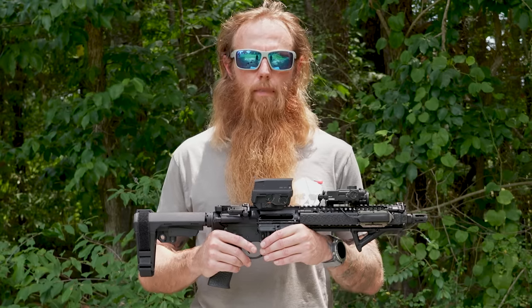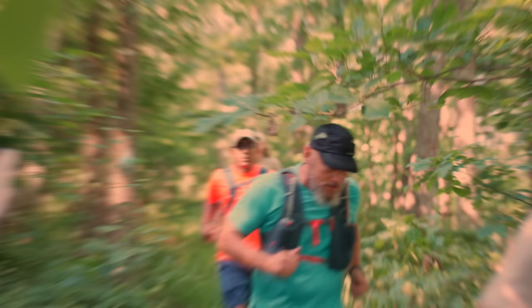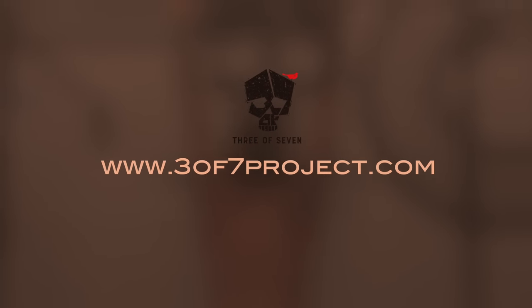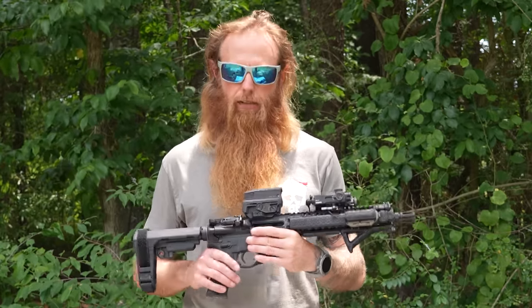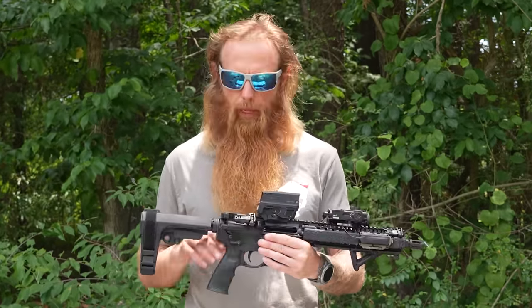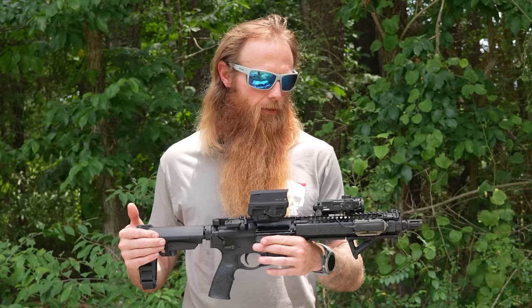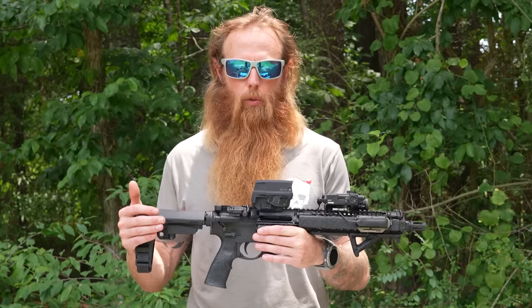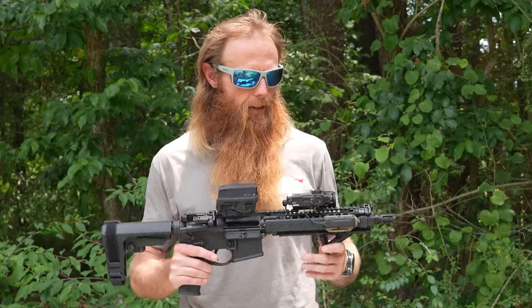What are the top five components of a battle ready rifle? We are going to talk about today the top five components of setting up a true battle ready rifle. This is the rifle that if I could only grab one to take into combat, this would be the rifle I would grab out of all the rifles that I own, and that'll be for a few reasons.